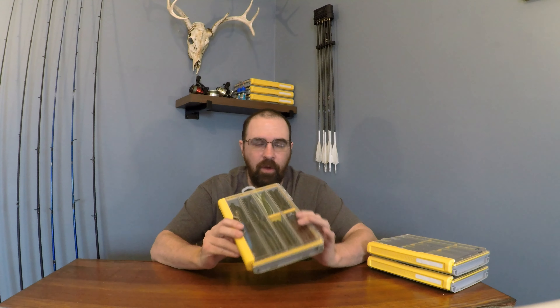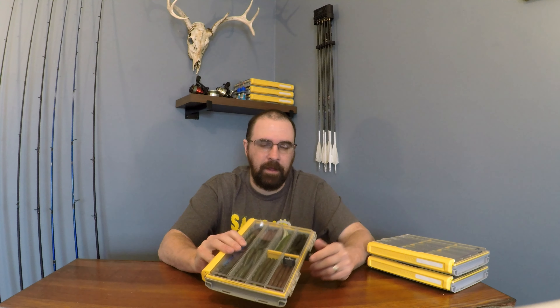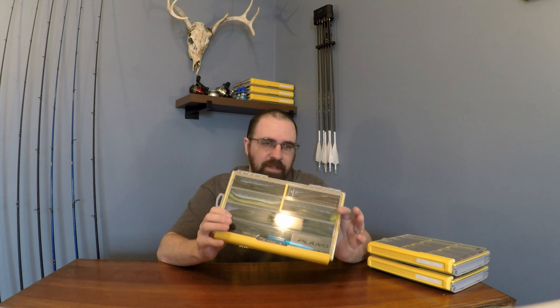So we have the Plano 3600 here. Now it's an entire series — everything from crankbait storage, to spinnerbait storage, to jigs. Every once in a while you come across something in hunting or fishing that the manufacturers really put their time into and made a quality product. That is this. It surpasses any other tackle management storage that's out there.